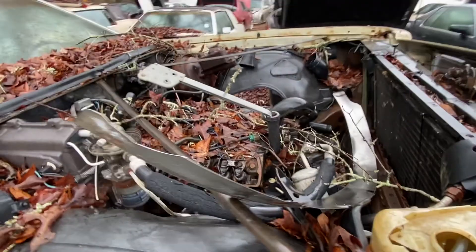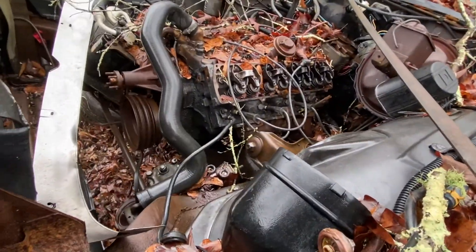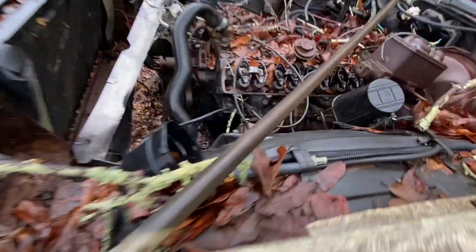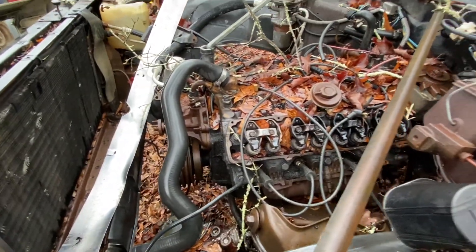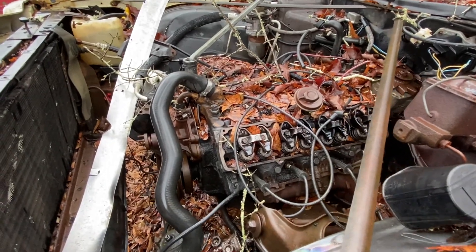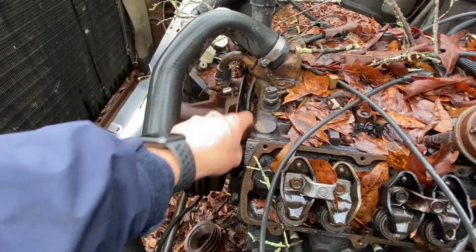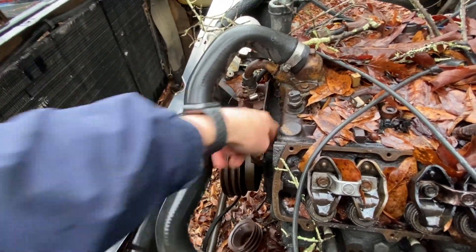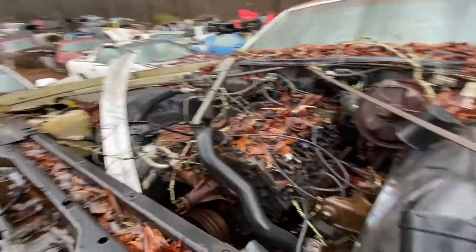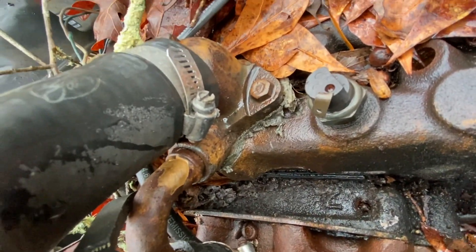Let's see what heads are on it - I can't tell. Usually the number is forward on the driver's side. Is that an 8 or a 3? It looks like an 8. So if I'm calling it correctly that would be pretty much a smog motor 350. Or could it be a 3? It's pretty black and nasty - I can't tell.